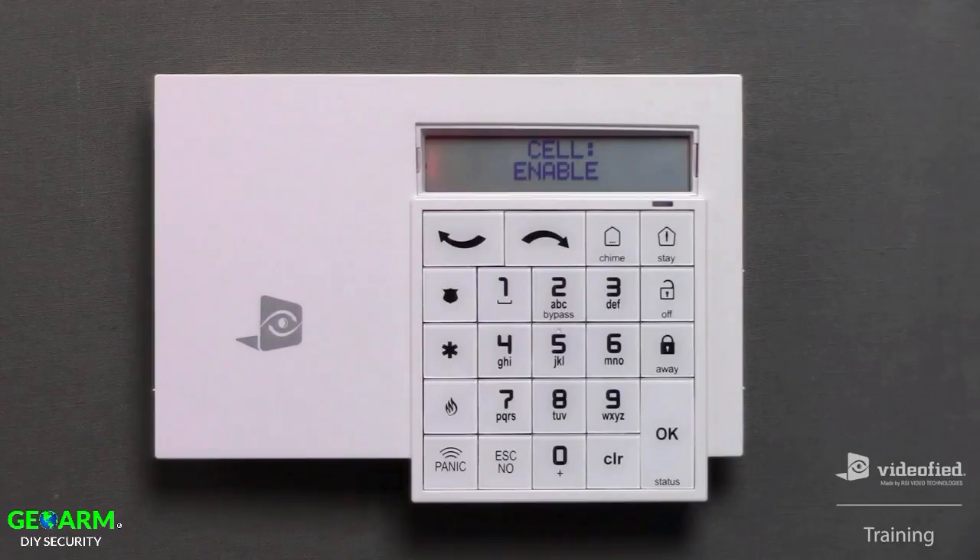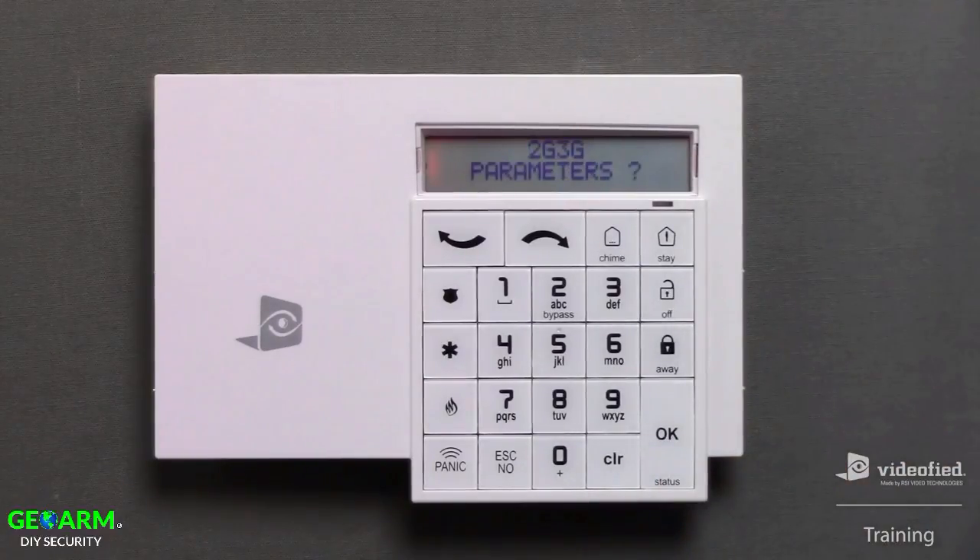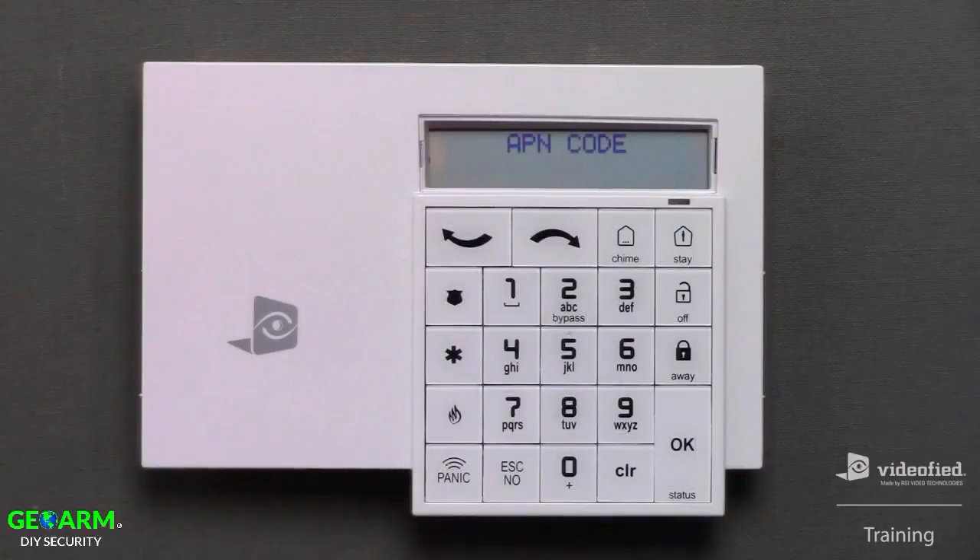I've completed entering the monitoring station's server address information, and now I can configure the system's communication paths, starting with cellular. For this demonstration, I want to enable cellular communication, so I'm going to press OK here. Next, press OK to enter this menu to input the APN code which corresponds with the type of SIM card installed in the panel.